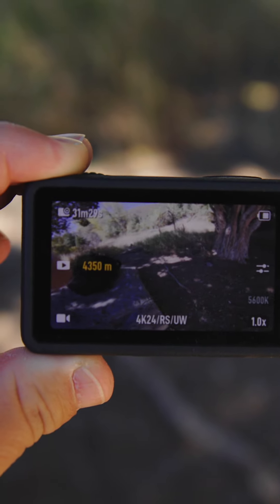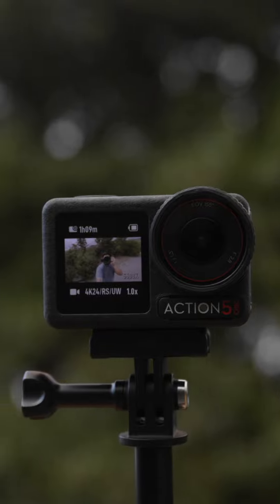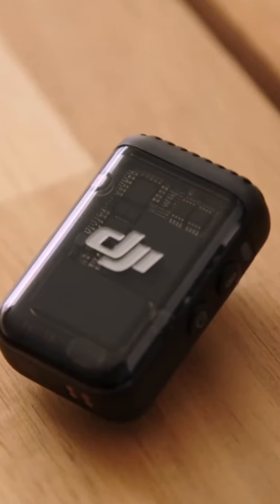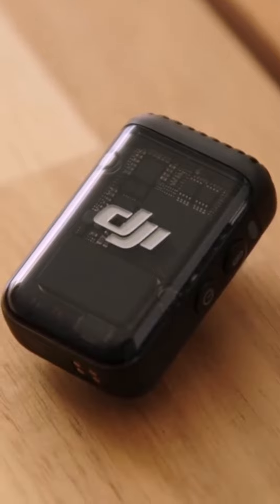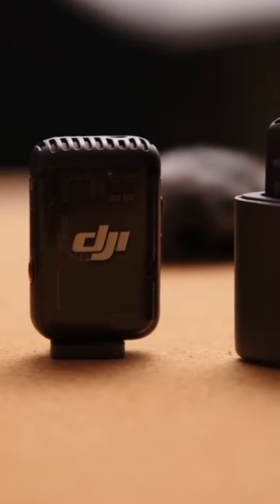The Action 5 Pro now features dual OLED displays that are both touchscreen, both on the front and back. Another thing DJI built in is support for DJI Mic 2, so now it can be a receiver for two different transmitters — and this is great.